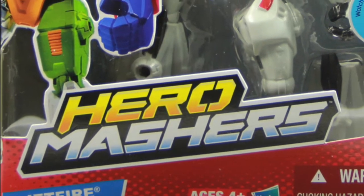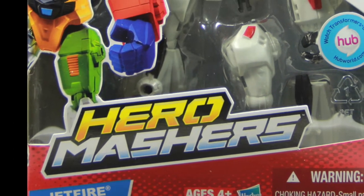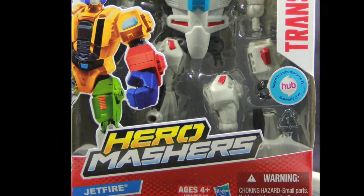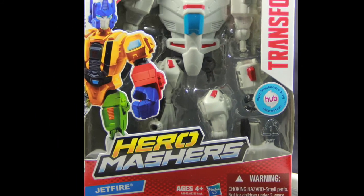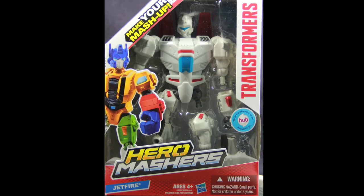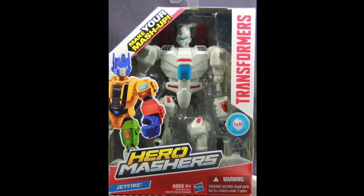Hey everybody, JC here with another T&I Toy Review, and today's review is in association with tformers.com, your number one news source for everything Transformers. For today's review we're going to take a look at the new Transformers Hero Mashers Jetfire figure from Hasbro.